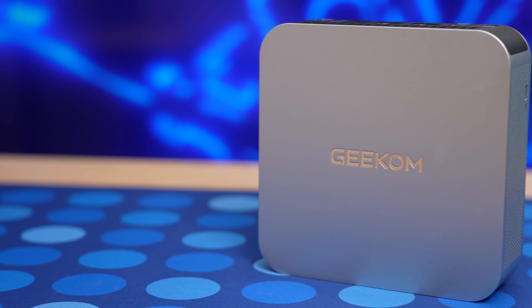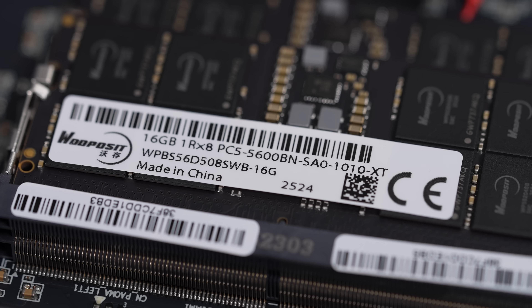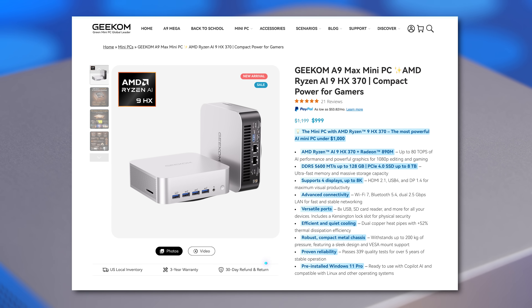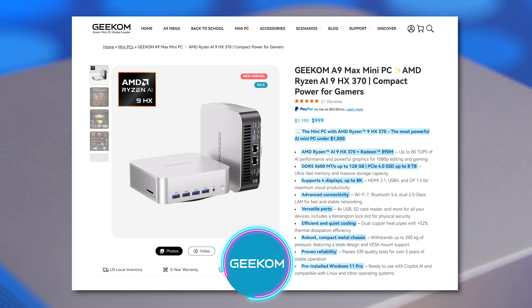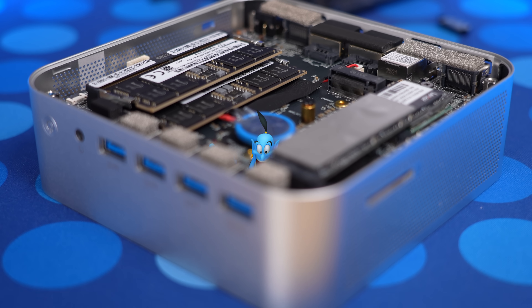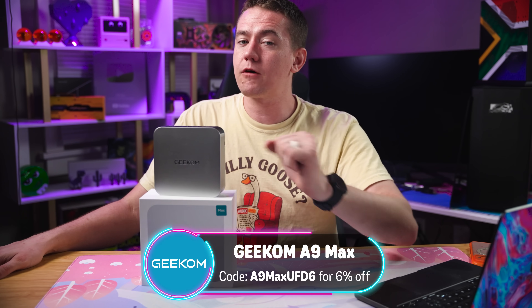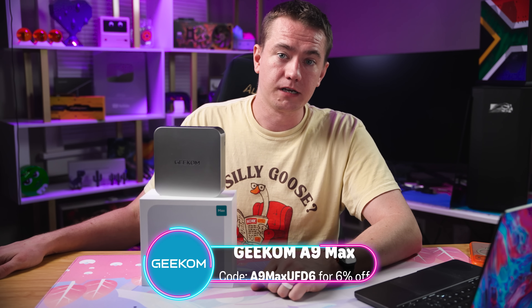The AMD Ryzen AI 9 HX370 gives you a ton of power for CPU tasks. The Radeon 890M handles gaming and GPU-accelerated workloads, and the RAM expandability lets you load large AI models to your heart's content. The best part? It starts at under $1,000 — and by that I mean a fully configured unit with 32 gigs of DDR5 and a 2-terabyte NVMe, currently priced at $999. You can use our code A9MaxUFD6 to get 6% off right now. It's an unbeatable offering — phenomenal cosmic power in an itty-bitty living space. Big thanks to Geekom for sponsoring today's video. Check out the A9 Max at the link in the description.